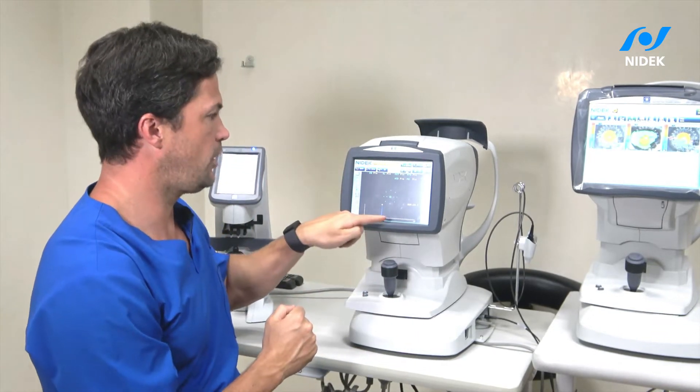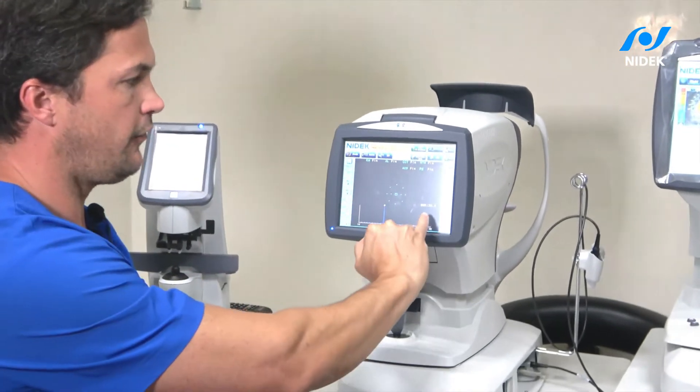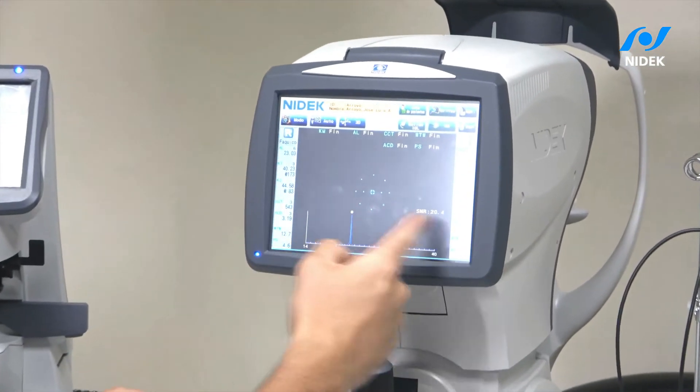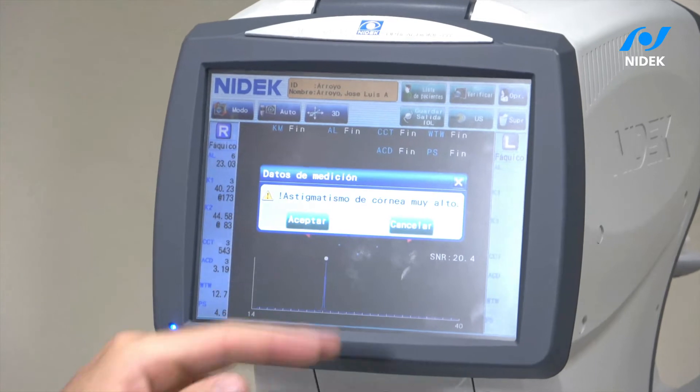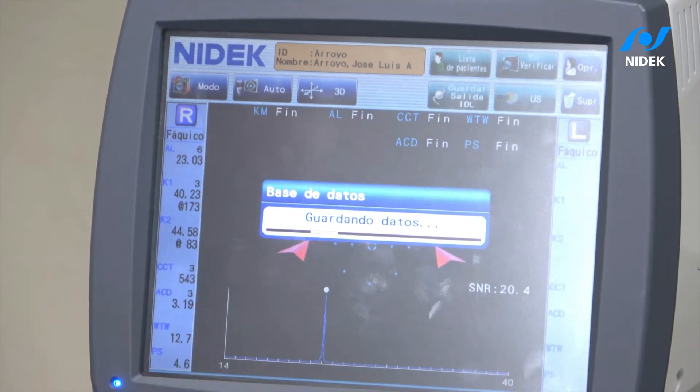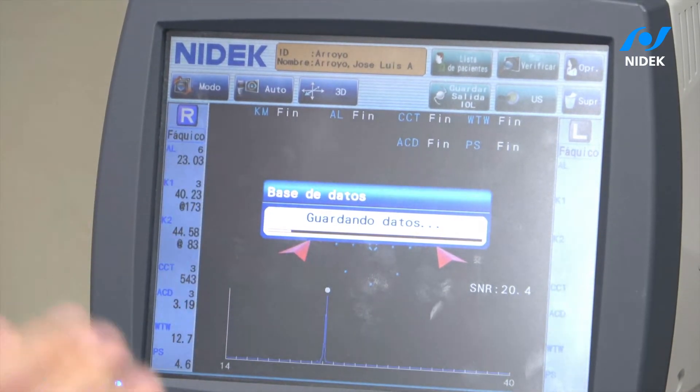It's very important that when I do the measurement I already know if my measurement was correct. The standard deviation and what I put to calculate the intraocular lens is telling me the astigmatism is high — you need to be careful. I really like that. The machine is improving my mindset on how to reason.